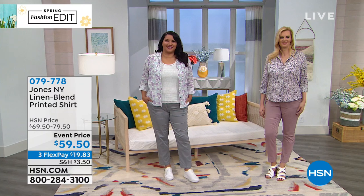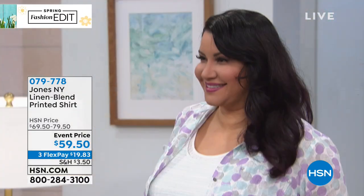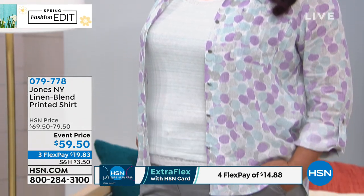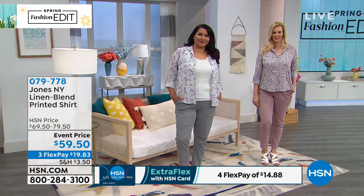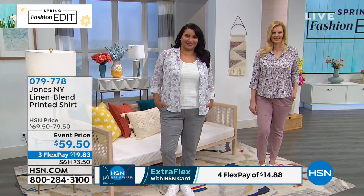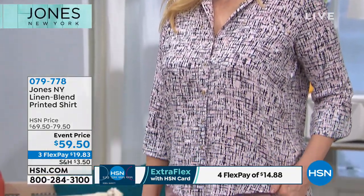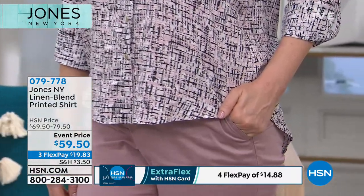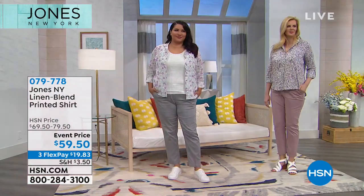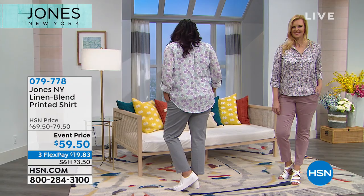The shirt is $59.50 — normally $69.50, so we've knocked $10 off. It's on three flex pays of $19.83. Remember, use your HSN card for the rest of the month as part of customer appreciation to get an extra flex on everything with a flexible payment. The order number is 079778.